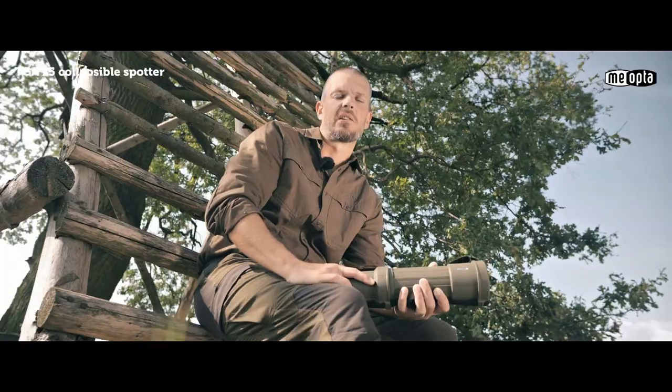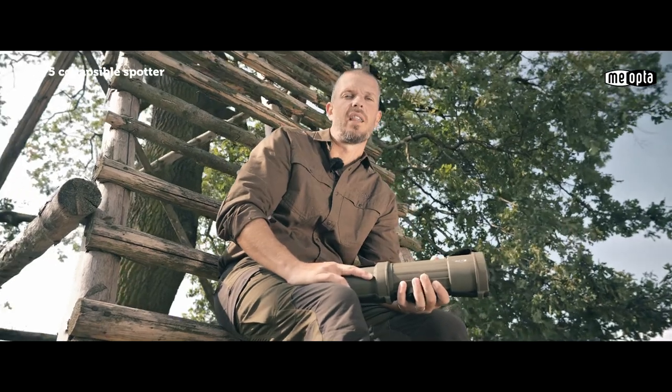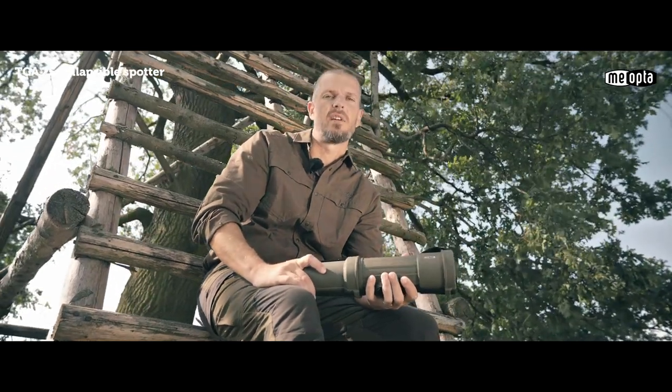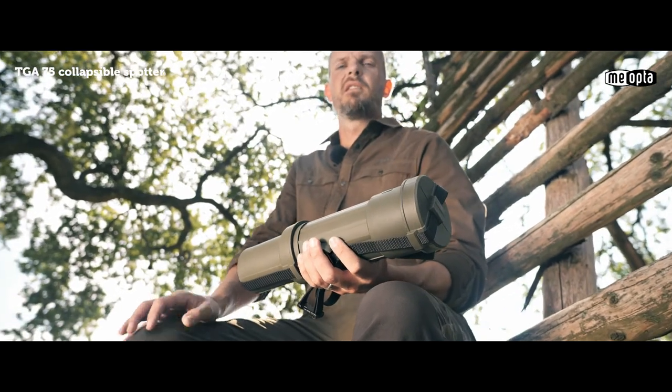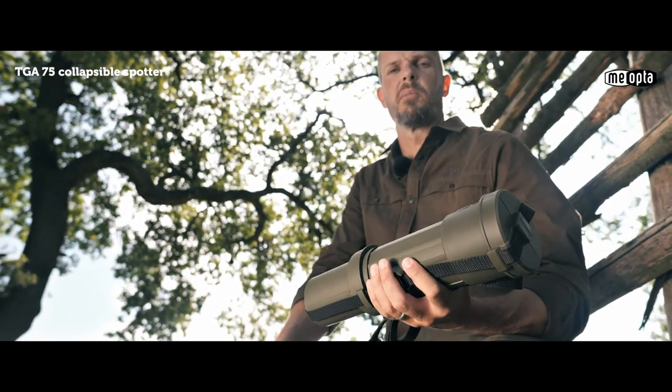Whether hunting or hiking, conserving weight is very important, and for that Meopta has the TGA 75 collapsible spotting scope. The TGA 75 saves space and reduces weight while giving up nothing in the way of performance.